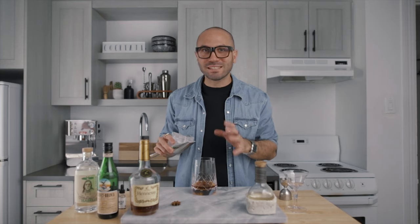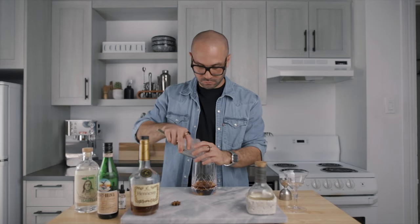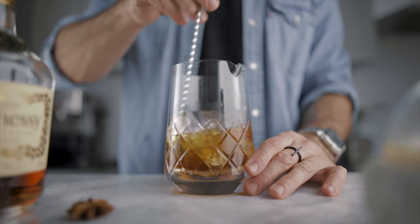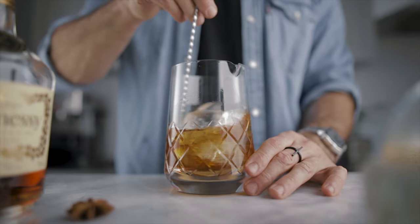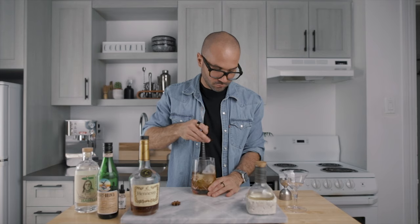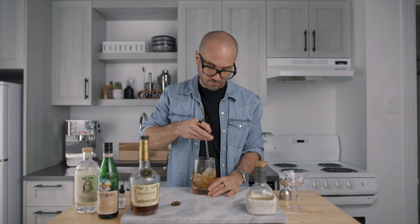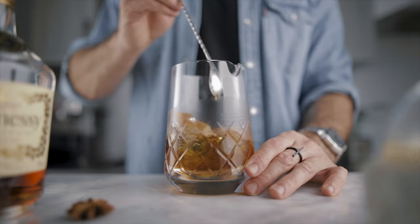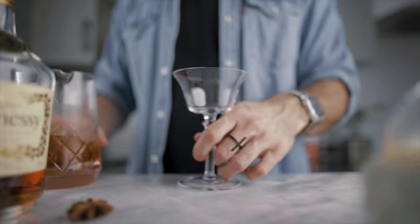Now we can fill our mixing glass with ice and give it a good stir for about 60 revolutions. Then we're ready to strain it into our favorite cocktail glass.